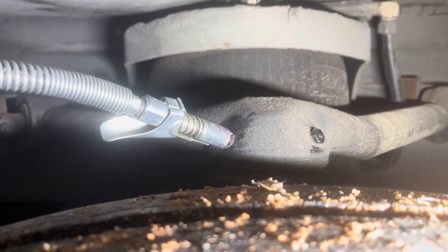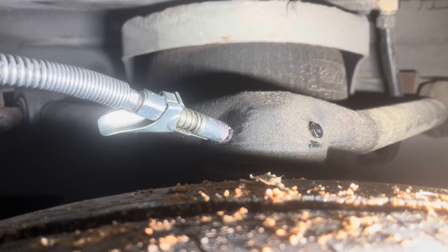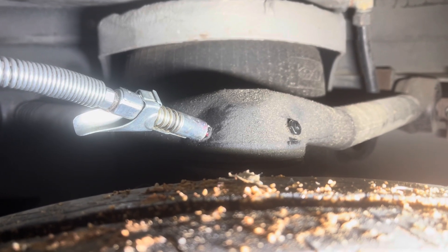Today we're going to do the top A-arm independent A-arm on the Prevost H345. Got this little trick from Jeff Rosenthal — he gets all the credit. If you look to the right, you'll see...